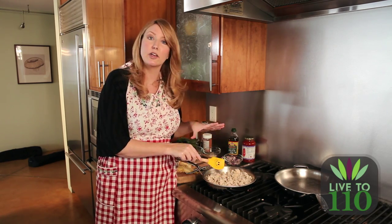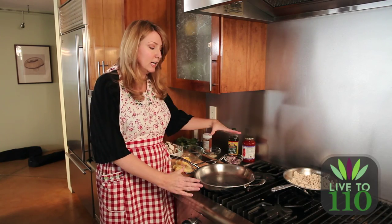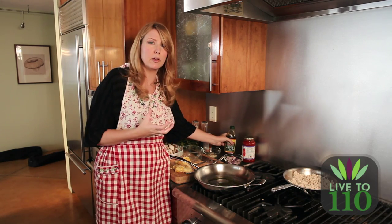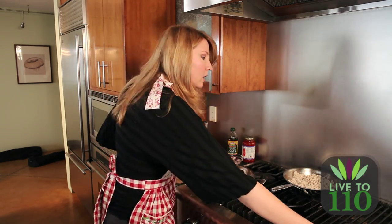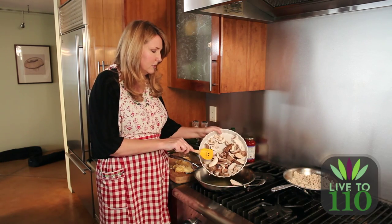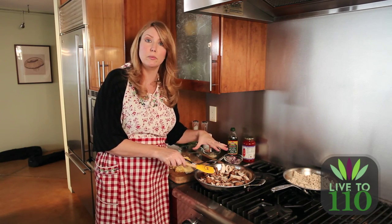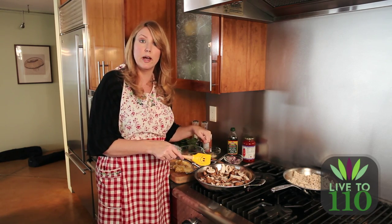Now we're going to set the turkey aside and cook our mushrooms, and then at the end everything's going to go in the big pot with the marinara. You're going to need a big pan because the mushrooms take up a lot of room. Put in about two tablespoons of olive oil — the mushrooms soak up a lot of oil, so you'll probably have to keep adding oil as they cook. Add your sliced mushrooms flat-edge in the pan and let them cook for a few minutes, then turn them over and let them cook on the other side. Add olive oil as they soak it up so they don't stick to the pan.